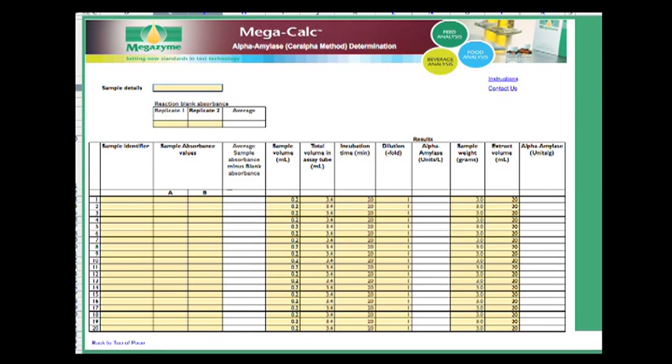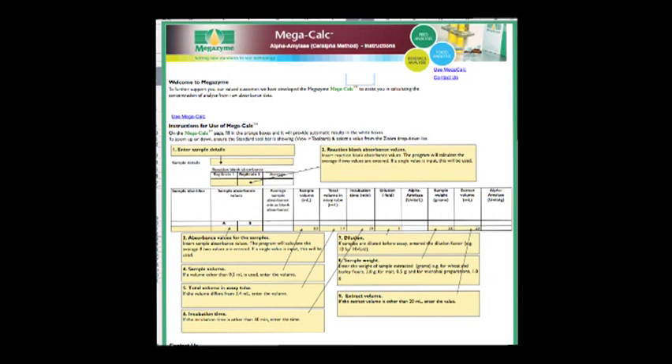Calculation of alpha-amylase activity can be simplified using the MegaCalc XL calculation device as shown in this slide. Basically, data is entered into the yellow colored boxes and the calculator calculates the specific activities. The specific details on how to use the calculator are summarised in this slide, where it shows where to enter sample details, the absorbance values to be added, if you wish to change the sample volume or total volume, and it also shows how the basic calculation is done.